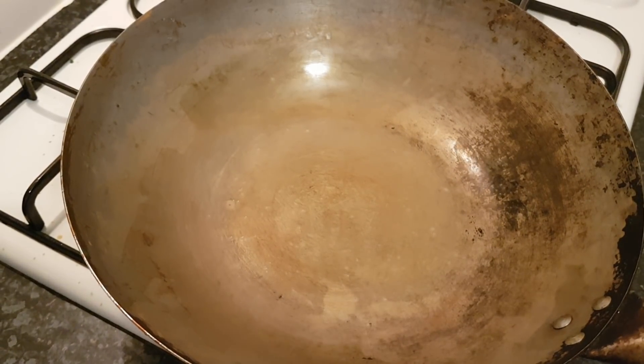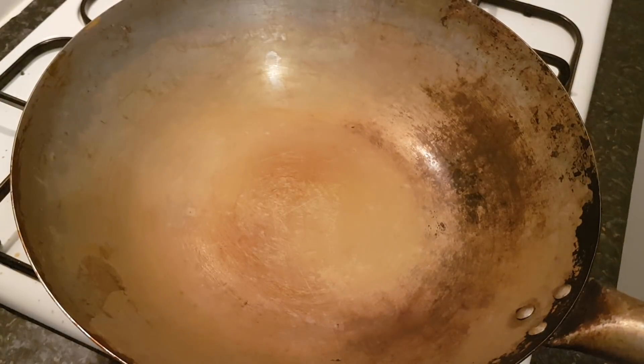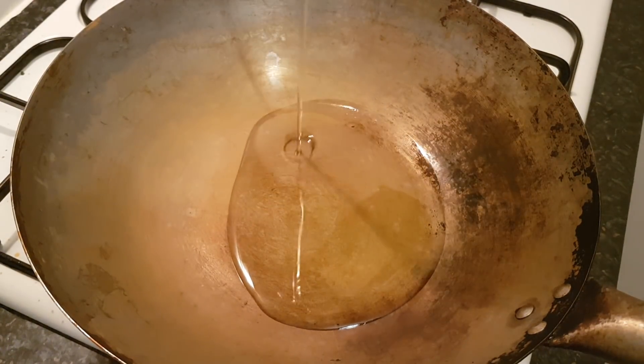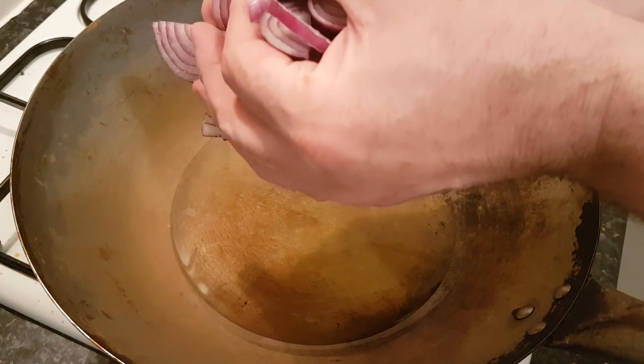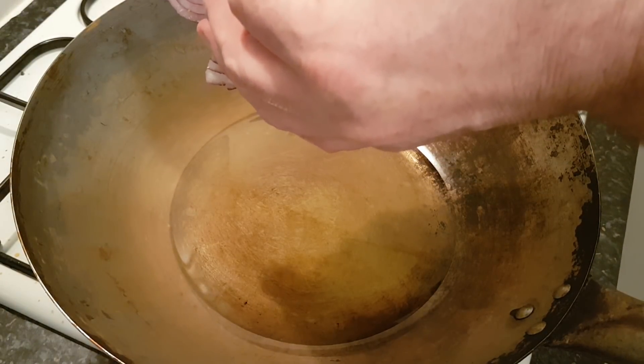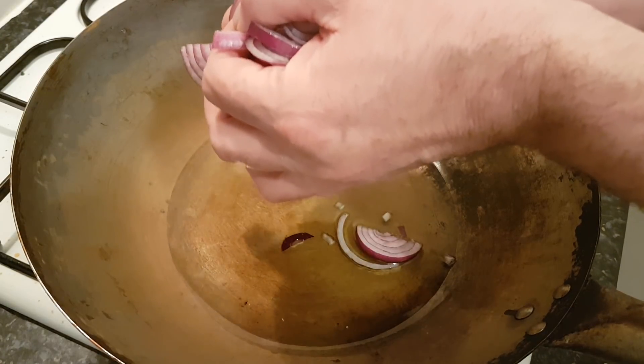A nice large wok-style pan on the heat. The beauty of this recipe is that I don't have to cook everything from scratch twice and it still remains true, authentic, and no substitute on flavour. Once it's nice and hot I'm going to add about five tablespoons of seasoned oil — use any oil you want — and first let's sauté the onion. At about 60% done I'm going to be adding the ginger and the garlic, so don't cut anything up too small.